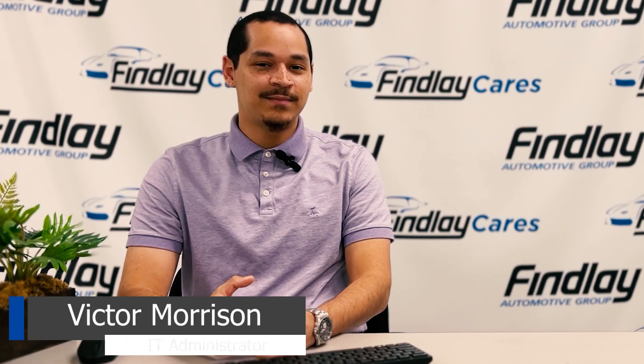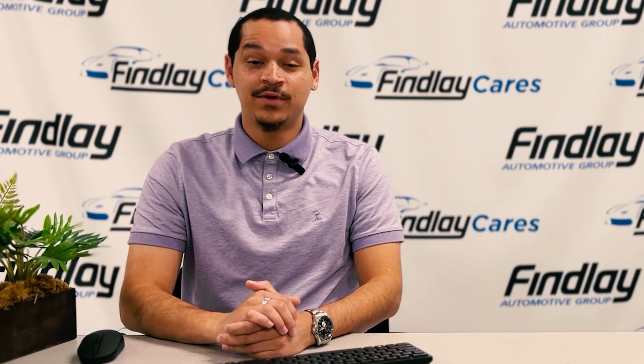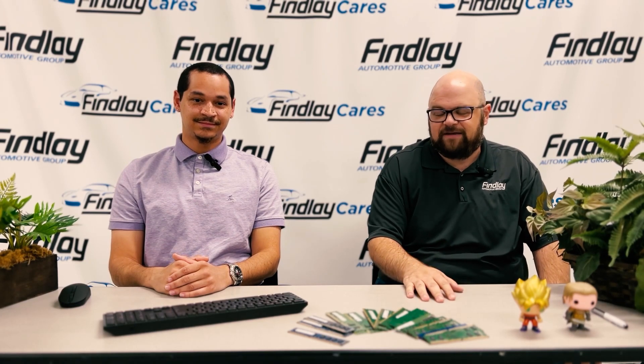Welcome back. This is probably going to be the most important video we'll make, for now at least. I'm going to teach you how to log into a computer. Don't leave just yet — I know most of you already know how to log into a PC, but everything's going to change with our new multi-factor authentication, or MFA for short.